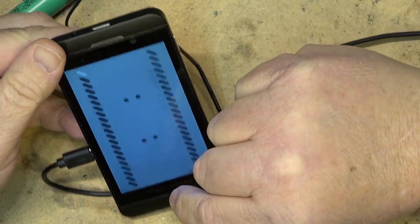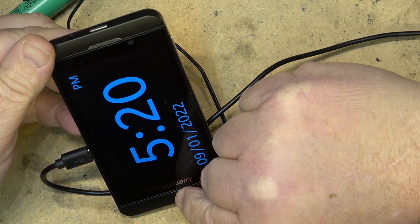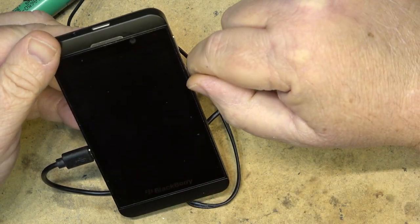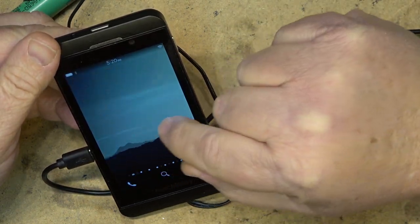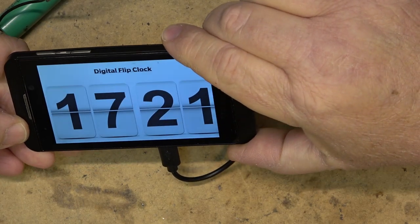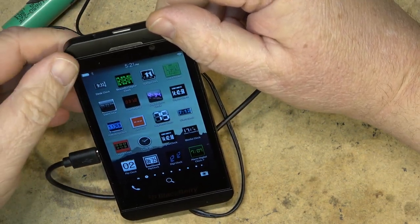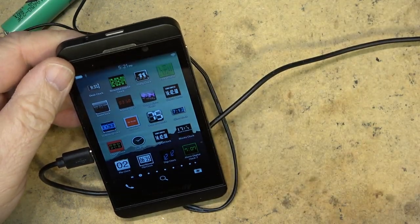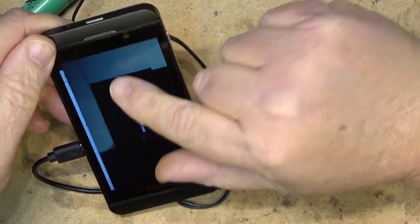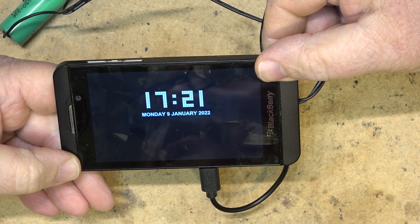That's the one that does hex, and this is the segment clock. These are all just apps I got over the years that you can use to display the time on your phone, and it will stay on all the time if it's powered up. One I haven't shown you yet is the blocks clock — every time a new minute rolls in, it builds the time out of blocks. But one of the coolest ones of all is not even really a clock app.